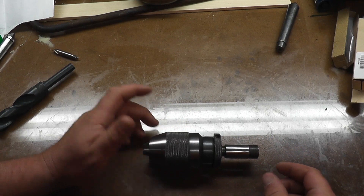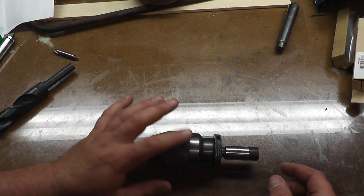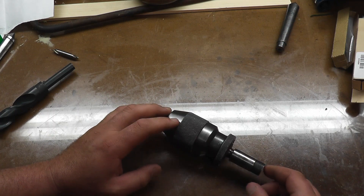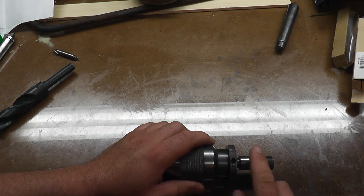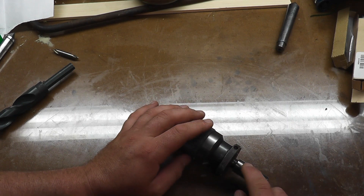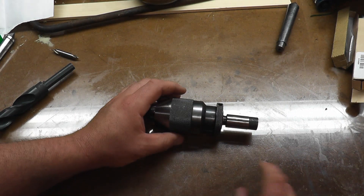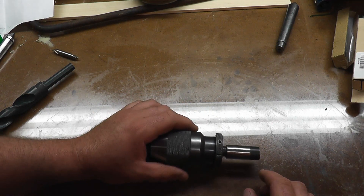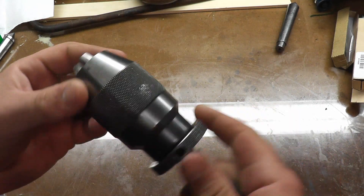Today we have a quick video. This is an Albrecht chuck that I picked up and as you can see it has a stub straight arbor on it. I have to get that out to put in a Morse II arbor to use it on my lathe. Albrecht chucks are really, really nice.